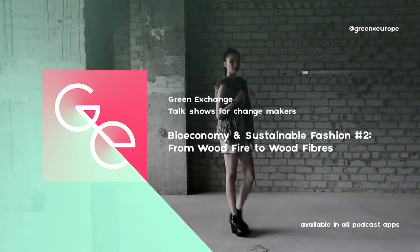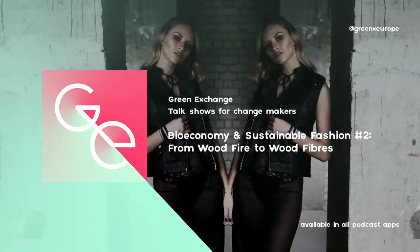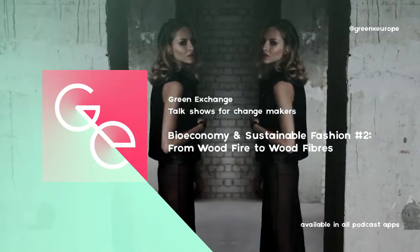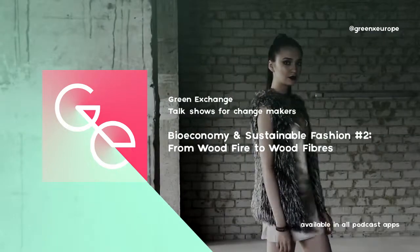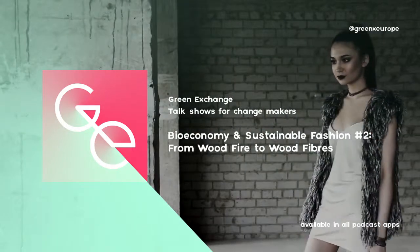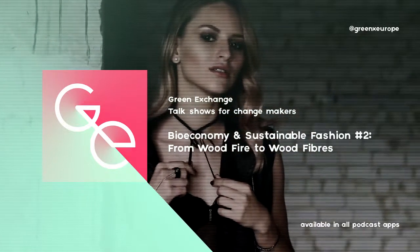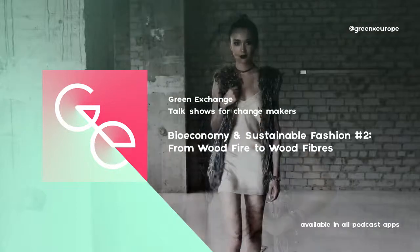Mommy, can we open the presents? Not yet, sweetie. First, we need to talk about cellulosic fiber with Uncle Jim. Alright, let's start digging. First, let's take a look at where our forests spread in Europe. We have my colleague Josh on the line. Hi Josh! Hey Camille, good to be here, mate.